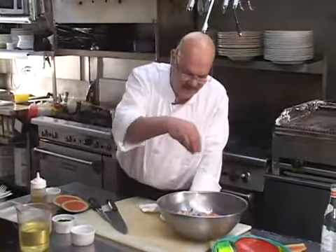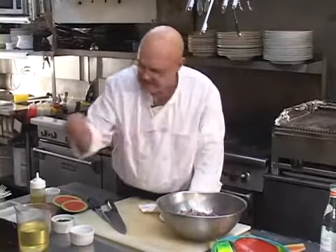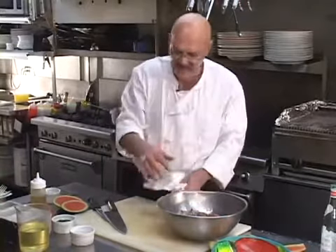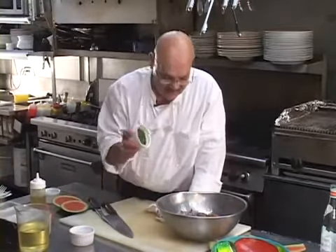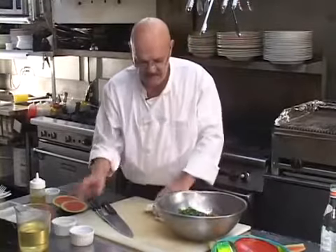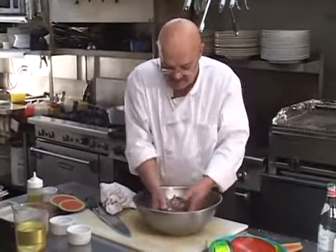We're going to put some fresh ground black pepper — about a tablespoon or two — and then we're going to put a cup of chopped parsley in it. Now I'm going to mix this together. We have everything in here right now to finish this salad.